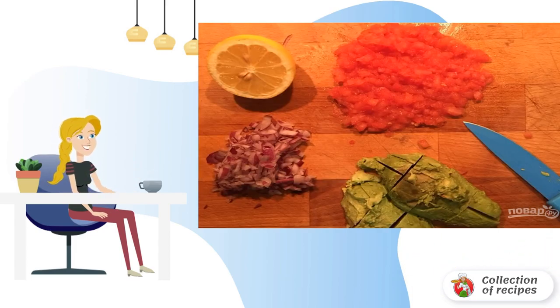Step 3. Finely chop the resulting pulp from the tomato and onion, remove the pulp from the avocado, and cut into pieces.